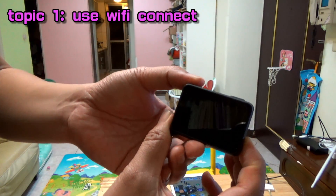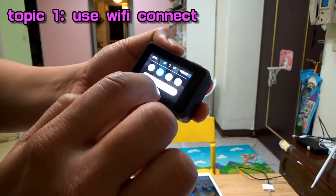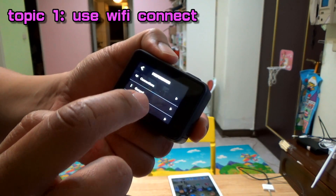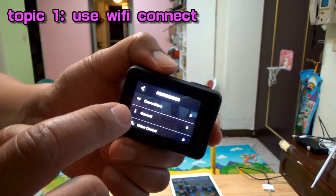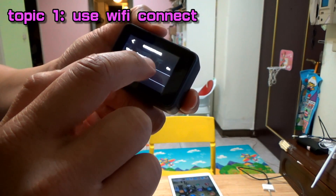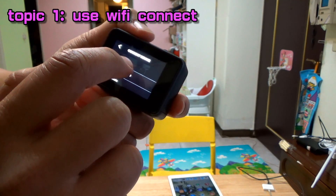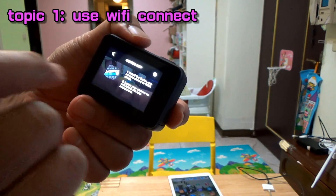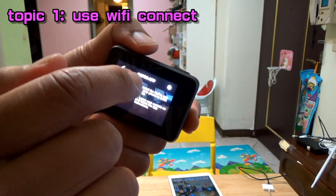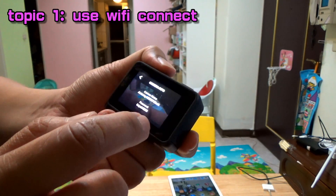First, open your GoPro Hero 7 power. And then select the menu, then select Connect, Wi-Fi Connect: On, Connect Device, GoPro App. Double click this icon and it will show the SSID and password.